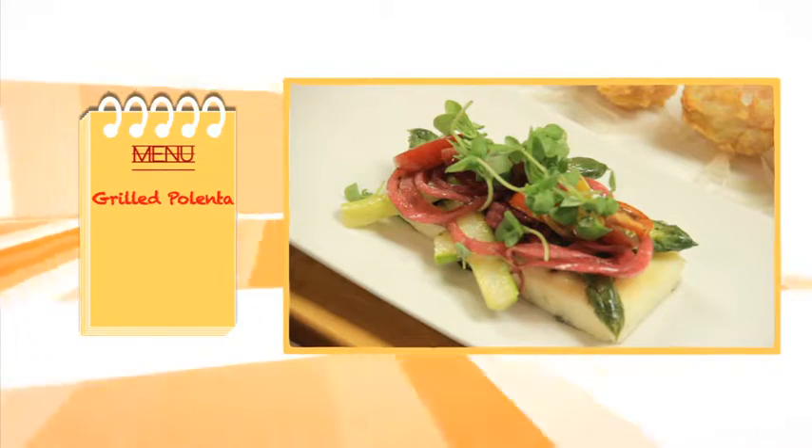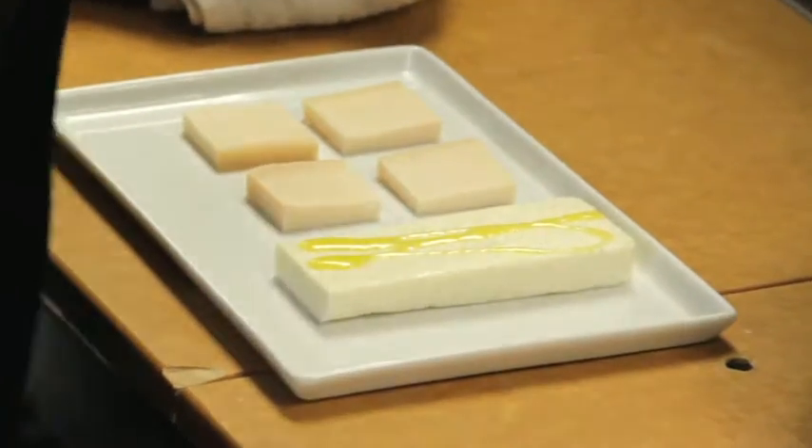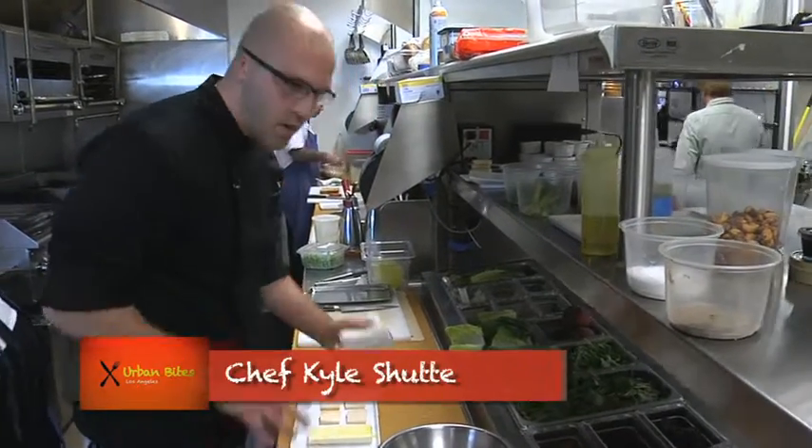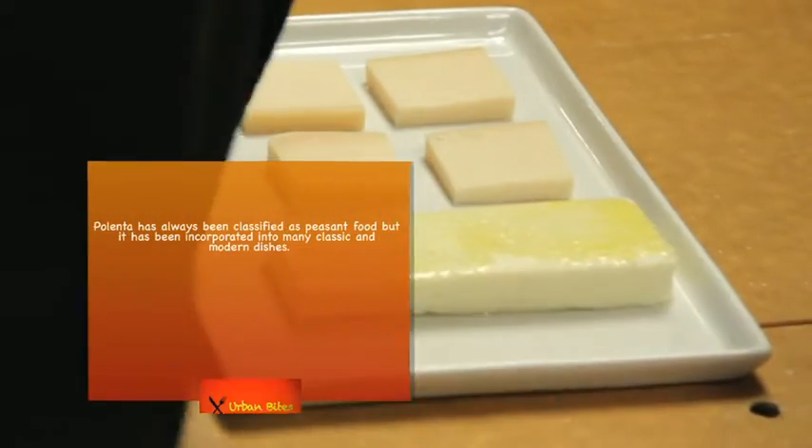Next, what we make is our grilled polenta. We have goat cheese polenta — just cornmeal and some milk cooked down. We set it in the walk-in, and then once it's set, we cut it into these squares.